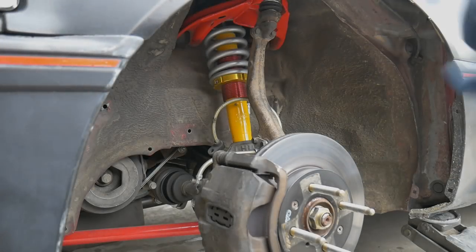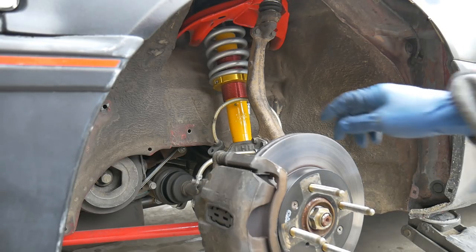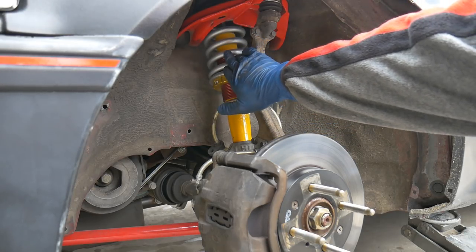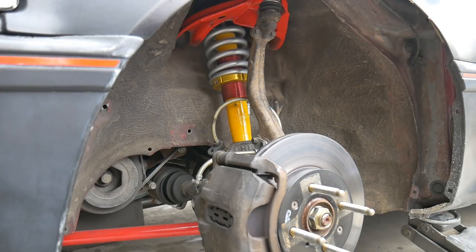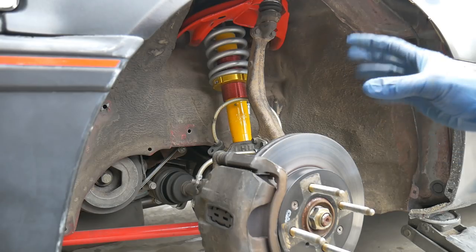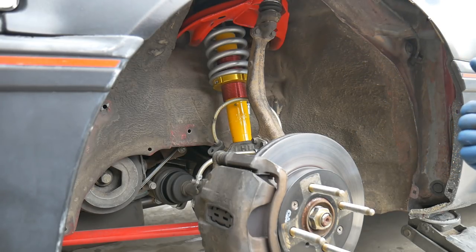Now let me give you a rundown of my front suspension — it's very similar compared to last year. Still got the Kony yellows. I did swap the front springs; I was originally on a 450 pound spring rate and jumped up to 550. The rear is still 500 pounds. It seemed a little too soft at 450 pounds, so I wanted to try a heavier spring rate, and I like the way it feels a lot better.